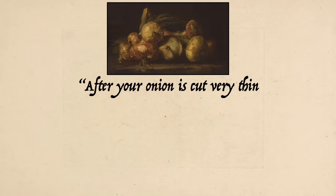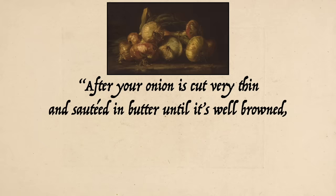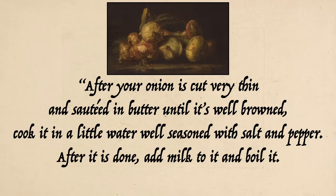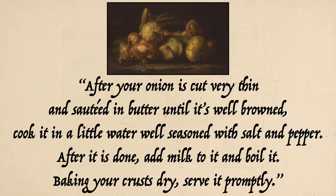After your onion is cut very thin and sauteed in butter until it's well browned, cook in a little water well seasoned with salt and pepper. After it is done, add milk to it and boil it. Baking your crusts dry, serve it promptly. Rather simple, yet different enough from a modern French onion soup that it should be quite interesting.